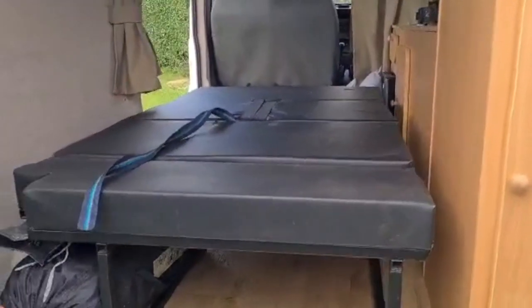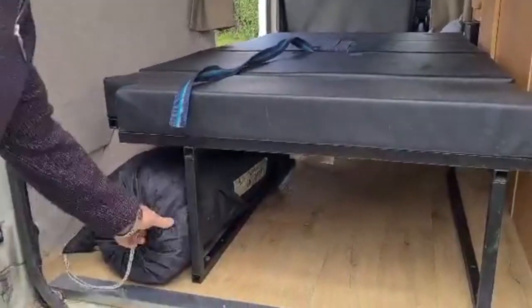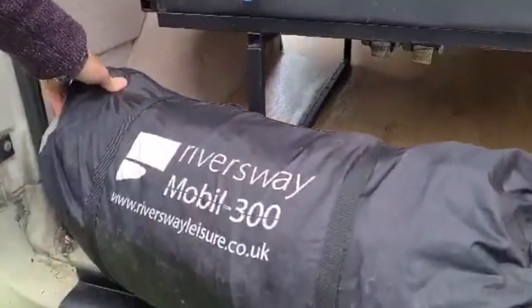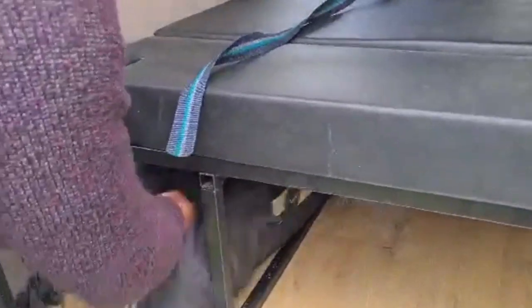This is the drive-away awning we've got with the van. It's brilliant — it's a Riversway Mobile 300, a 3-metre drive-away awning. It's very large. I will put a picture of that up as a thumbnail because I've got that up with the van.